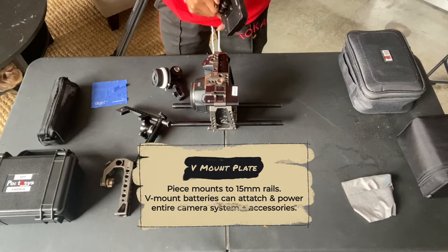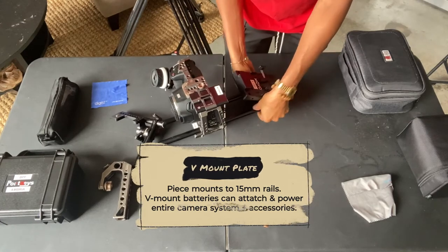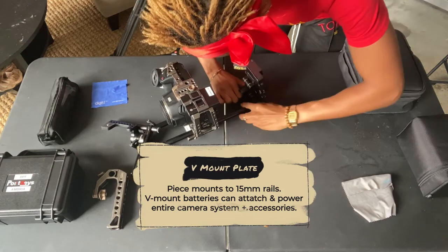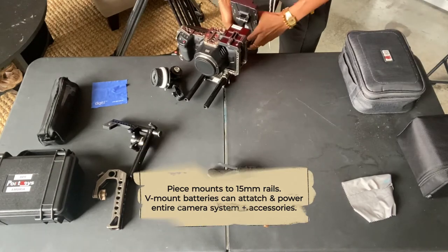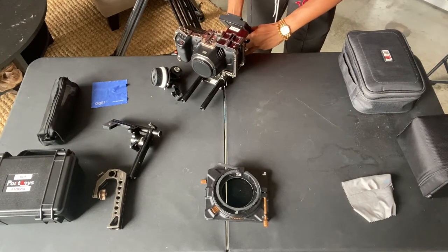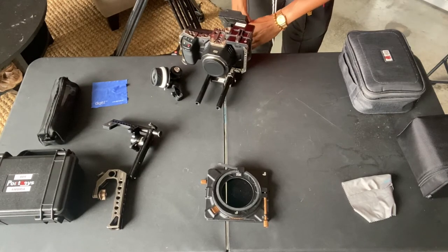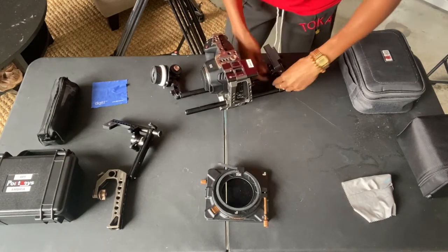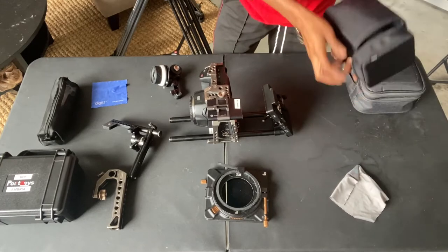I add the V-mount plate because it helps stabilize the camera — it keeps the weight down in the back so it's not super front heavy. By super front heavy, I mean the lens right here. Once I put it on, everything in the front is going to be causing the camera to kind of want to lean forward. You want the front to be about just as heavy as the back.